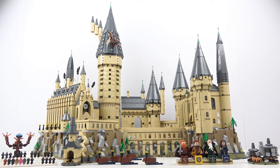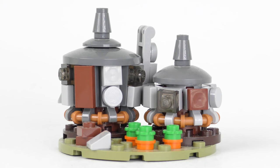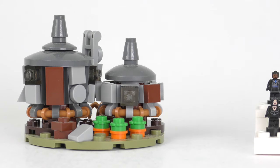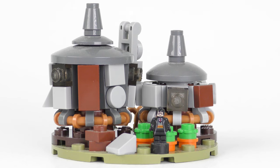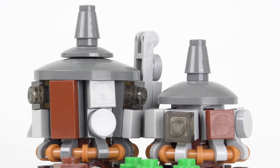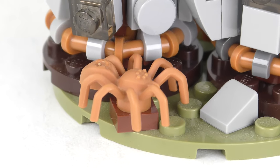Last year I reviewed the 6020-piece 71043 Hogwarts Castle, which recreated Hogwarts Castle in micro scale. With that set we got a micro-scale Hagrid's Hut — considerably smaller than the minifigure-scale version because it's designed to be the same scale as micro figures. Outside we have the pumpkin patch, there are two connected buildings complete with chimney, and we even have Aragog lurking around the back of the hut.